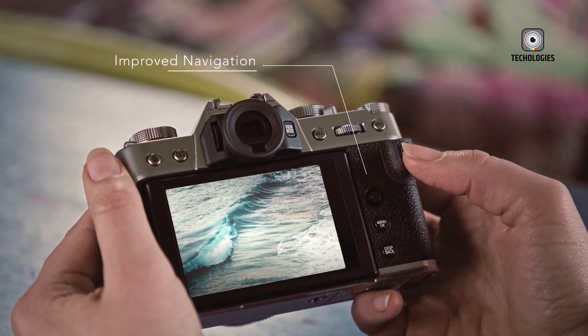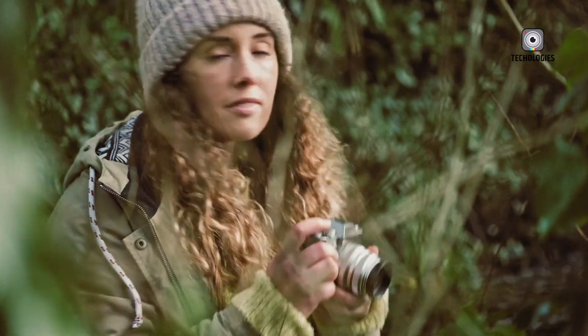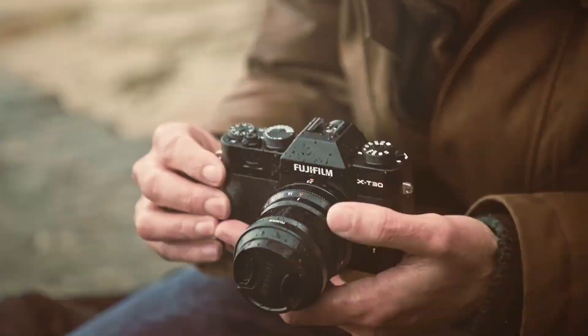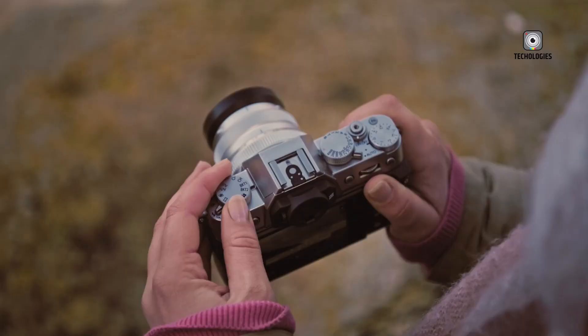To appreciate where Fujifilm may be heading, it's essential to look at where they are now. Fujifilm's current flagship sensors, like those in the X-H2 and X-T5, feature their unique X-Trans technology. These 40-megapixel sensors are highly regarded, not only for their pixel count, but for how they manage detail and color.